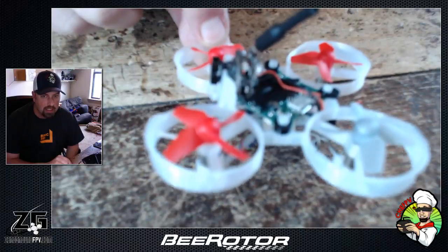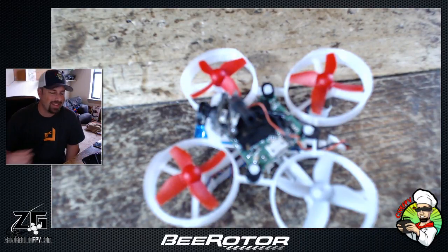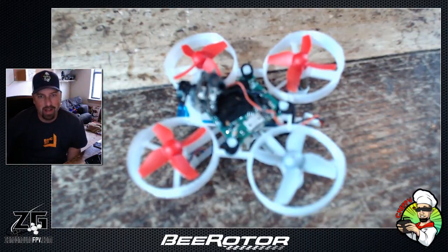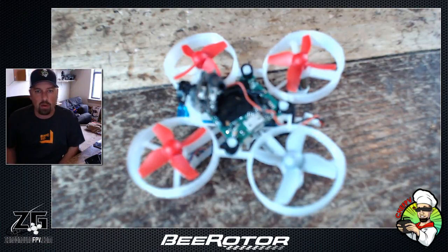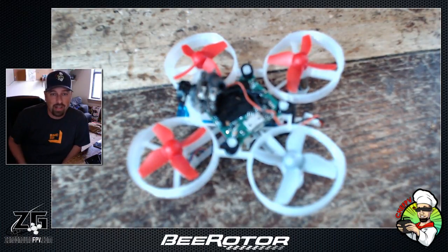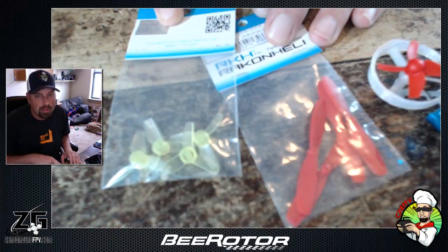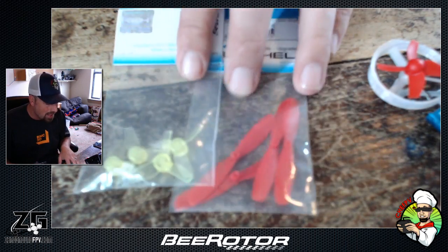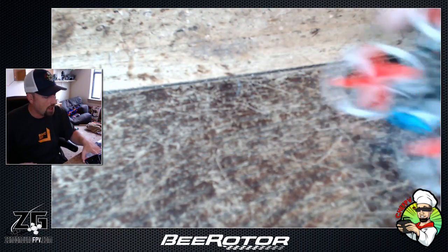I bought mine through Heli Nation — they were on sale for like five bucks, so I threw two in an order. Usually I've never had an issue with Heli Nation shipping, but these went about four or five days and I never got a shipment confirmation. I hit Patrick up and he said it slipped through the cracks. He got it out that day and tossed in two sets of free props, which was really cool for maybe two days extra before it shipped.